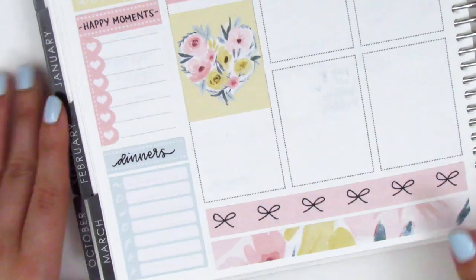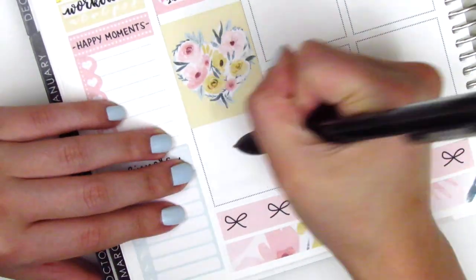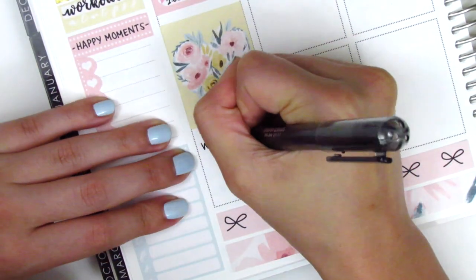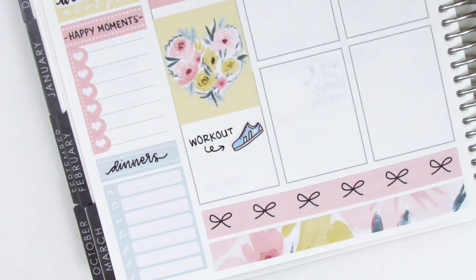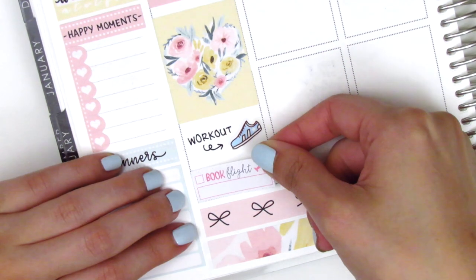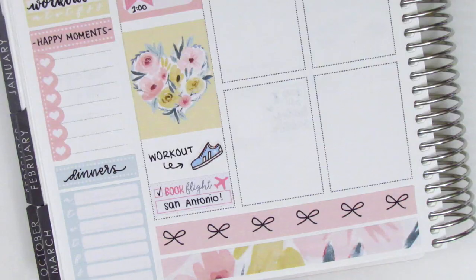Then I placed down the full box, which is so pretty — it's like a floral heart on a pale yellow background, and I just think it's so perfect for spring. Underneath that I marked that I worked out when I got home. The shoe sticker is from Paper and Milk. We also booked our flights to San Antonio that night, so I pulled in a book flights sticker from a travel sheet by Hello Petite Paper.